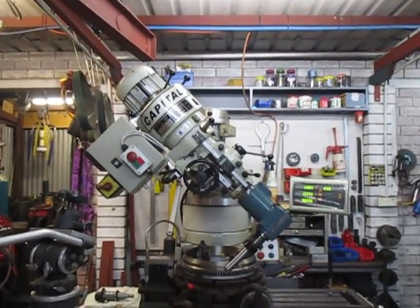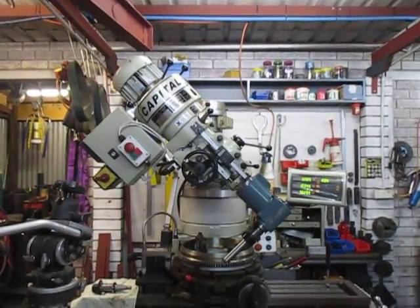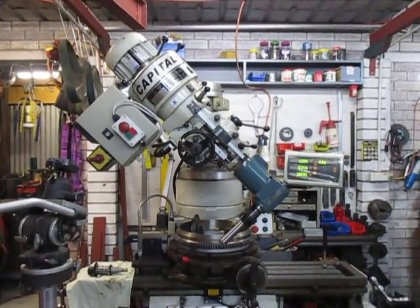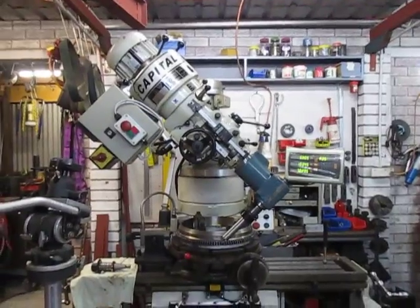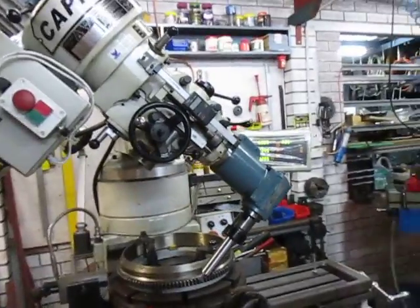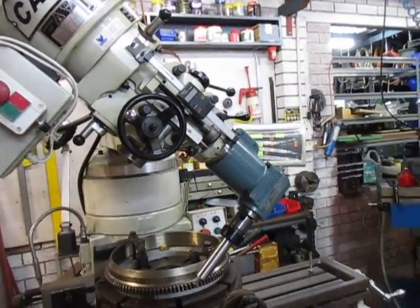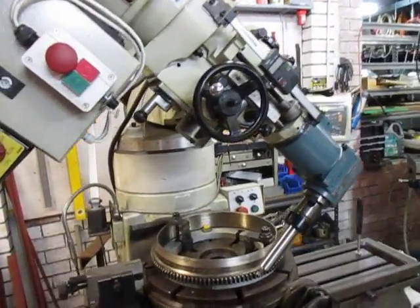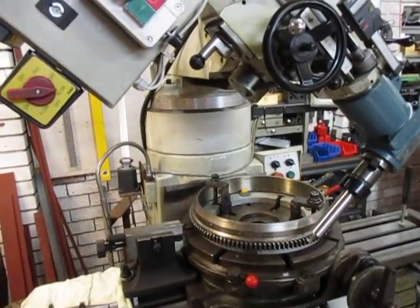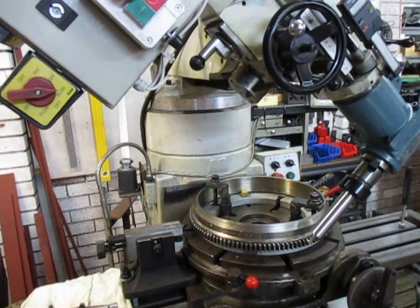I've nodded the head but I've also got the angle head on it and the extended cutter. As we get closer I'll set this on the tripod and we'll talk about this a little bit. Nothing simple in this job — there's a lot to talk about.